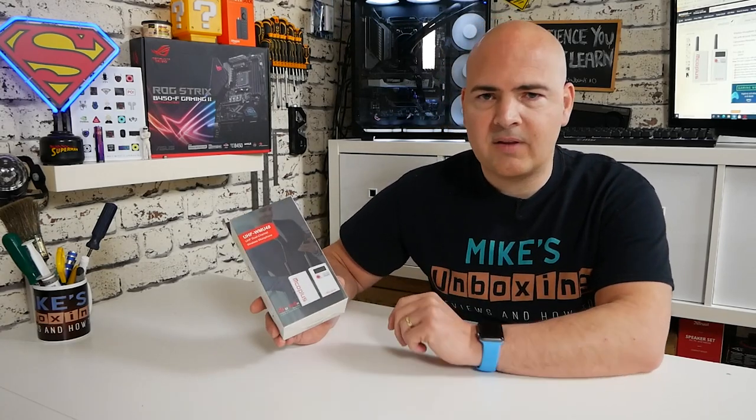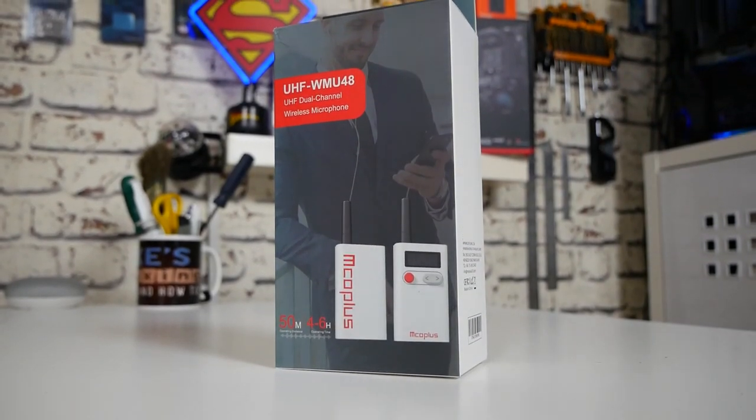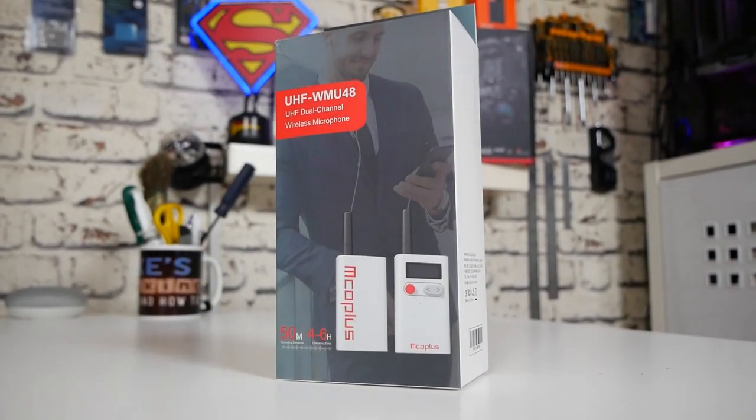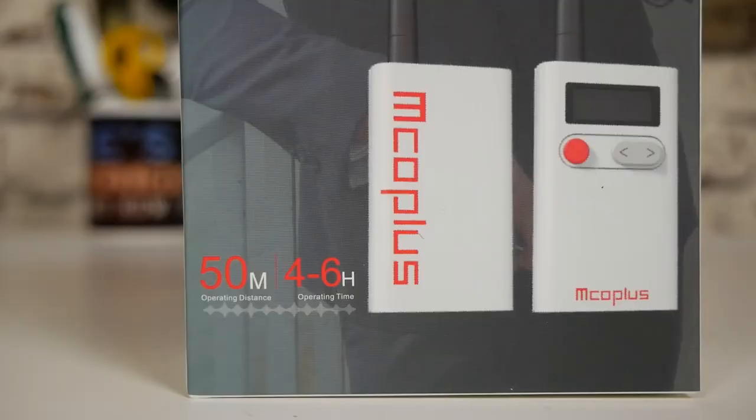We'll be doing a full unboxing, going through all the specifications, the features, the accessories, and doing some practical tests towards the end so you can evaluate it for yourself. Starting with the packaging — on the front you can see the microphones, which are slightly unusual. Normally mic packs tend to be boring affairs in black or grey, whereas these are nice and bright white units with the MCO Plus logo and red accent colours.